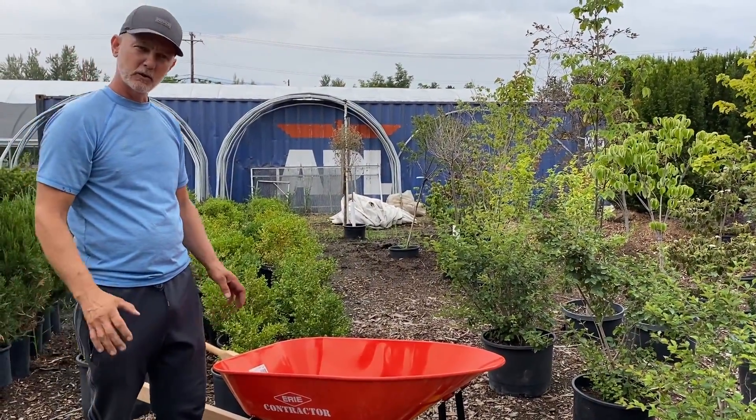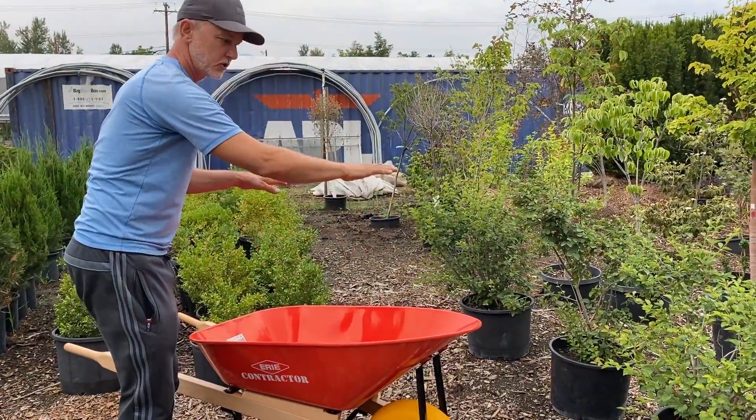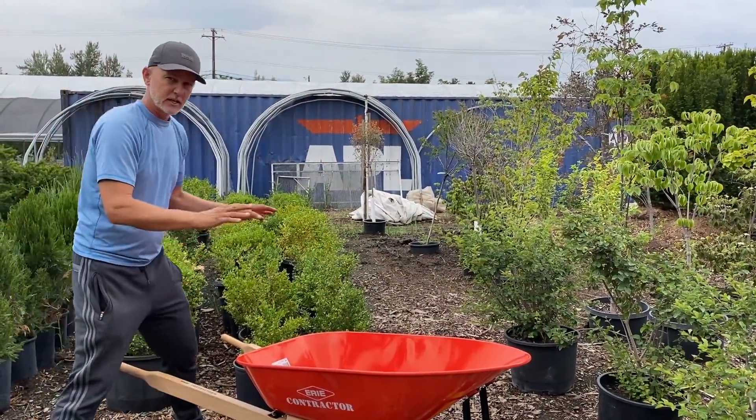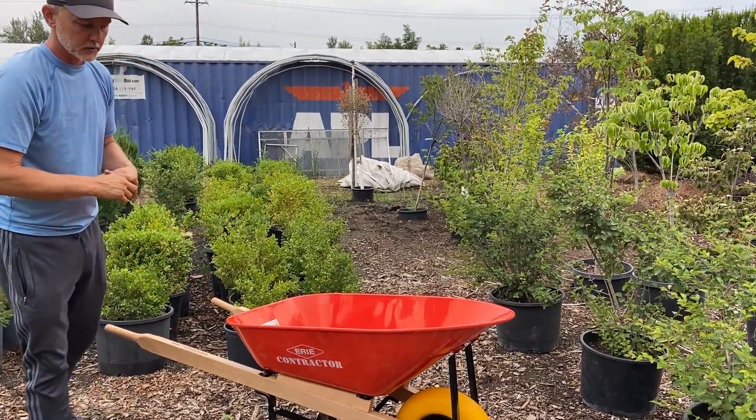We also want to make sure that when we're loading with an excavator, we do not hit this at all. Make sure you're good and above it. If you're worried about it tipping, then have somebody hold the wheelbarrow steady so that you don't get close enough to hit it.